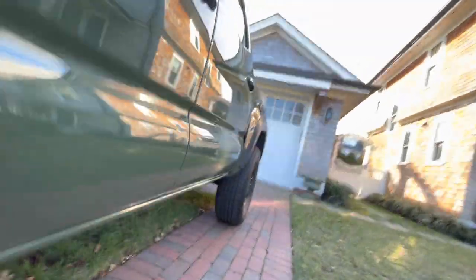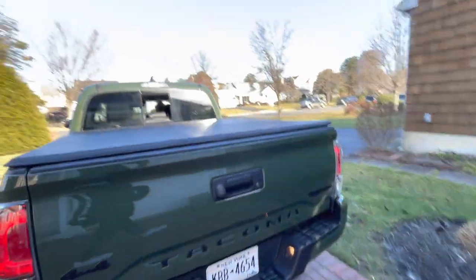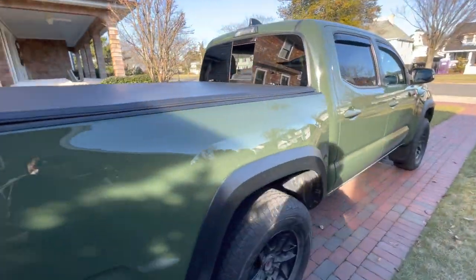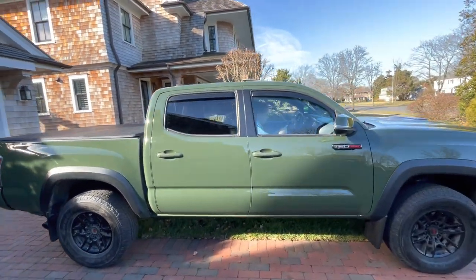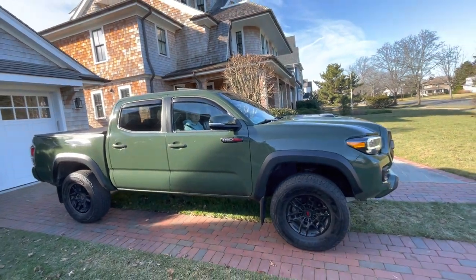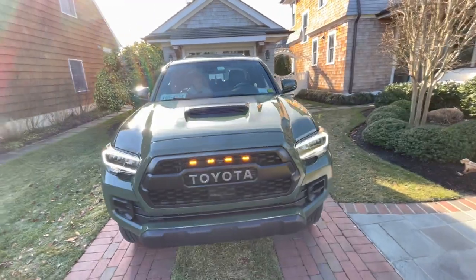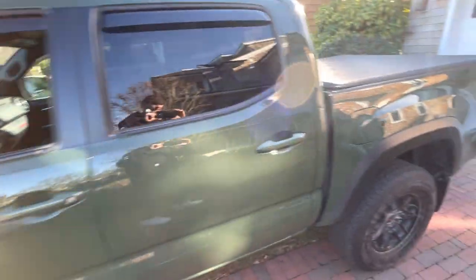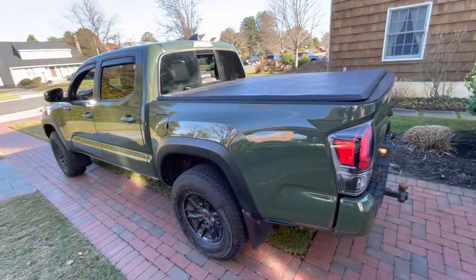It came out pretty nicely. The only thing now is it's going to make putting on the Westcott lift a little harder. But besides that, we're looking pretty good. Like I said, I would highly recommend undercoating your Tacoma — I think it's easily the most important mod you could do. So catch you guys in the next video, let me know your thoughts.